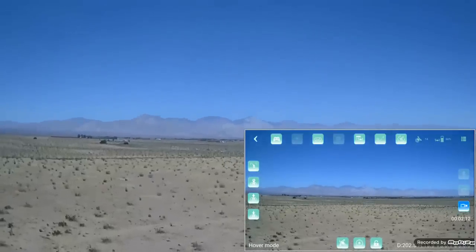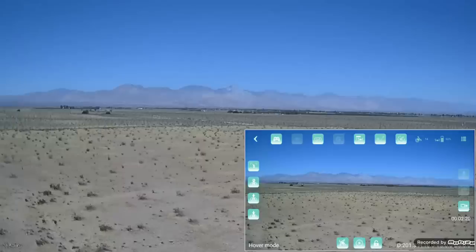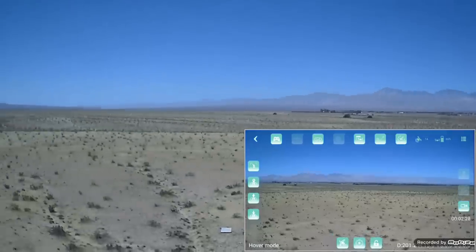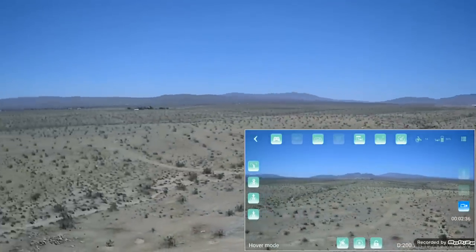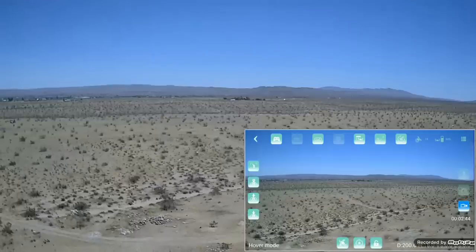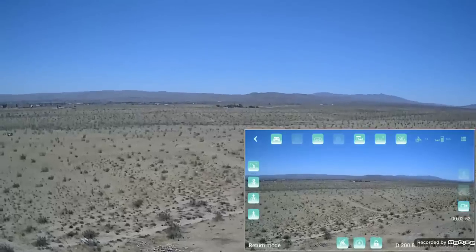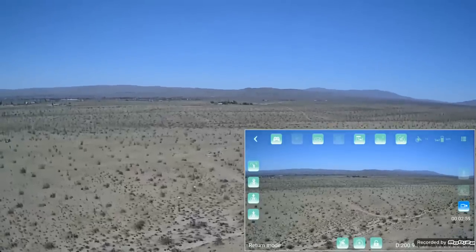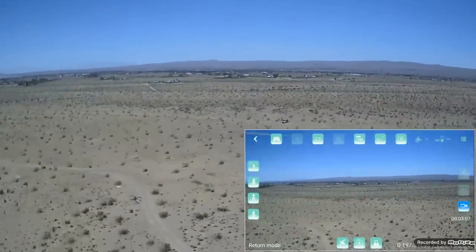Stopping at 200 meters — that's the geofence limit. Not going to turn off the geofence. Rotating at that position to check FPV signal at 200 meters — we can maintain it. This drone is really meant for flying in close; due to its small size, you really can't fly much further than 200 meters before losing sight of it. It's a little white drone glinting in the sun, but it is small. Hitting return to home now.